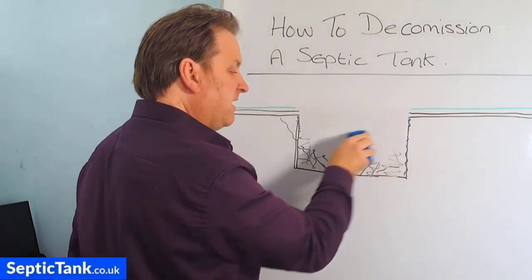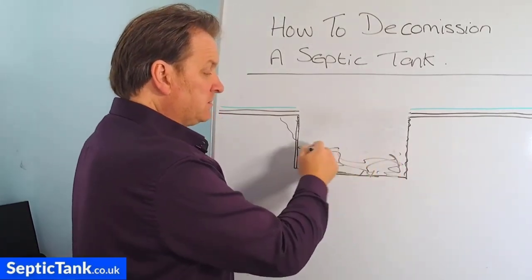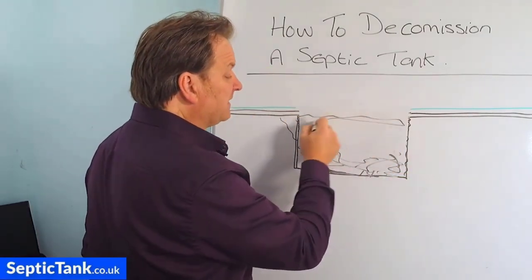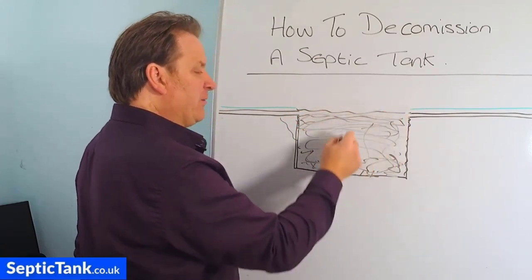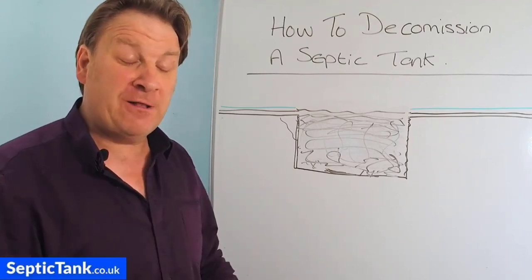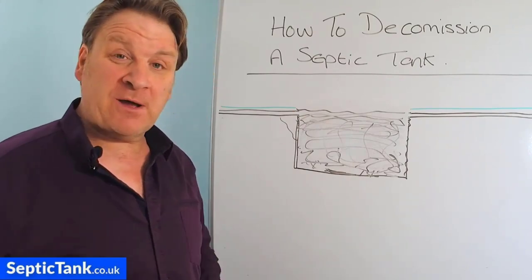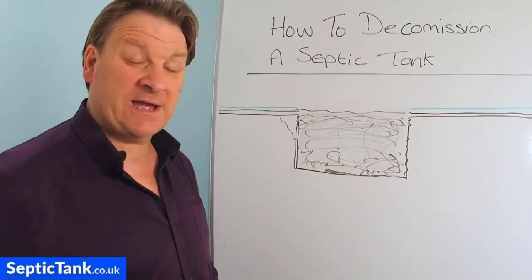Another option is, once you've broken the top in and cleared the debris, go to the new location where you're installing the replacement septic tank. When you dig that new hole, bring all the spoil back and use it to fill the old tank right up to grass level. I found early on that if you've dug a hole and fill it back in, it can't collapse or create subsidence anymore. Filling the old hole is a popular route that removes the danger quickly.